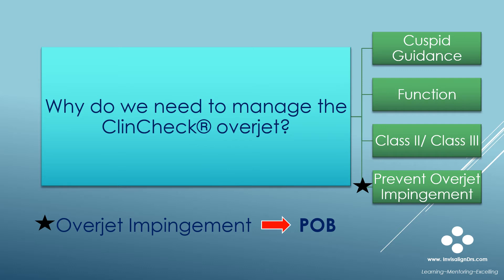There are many reasons why we need to set up our Invisalign treatment plans with proper Overjet. The most important reason is to prevent premature anterior contacts at the end. These heavy contacts are the most common cause of a bilateral posterior open bite, and we certainly don't want to see this in our cases.